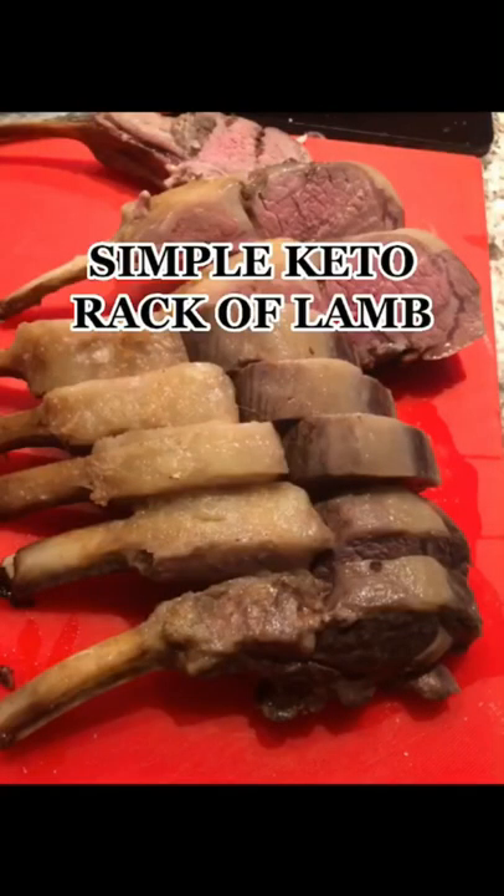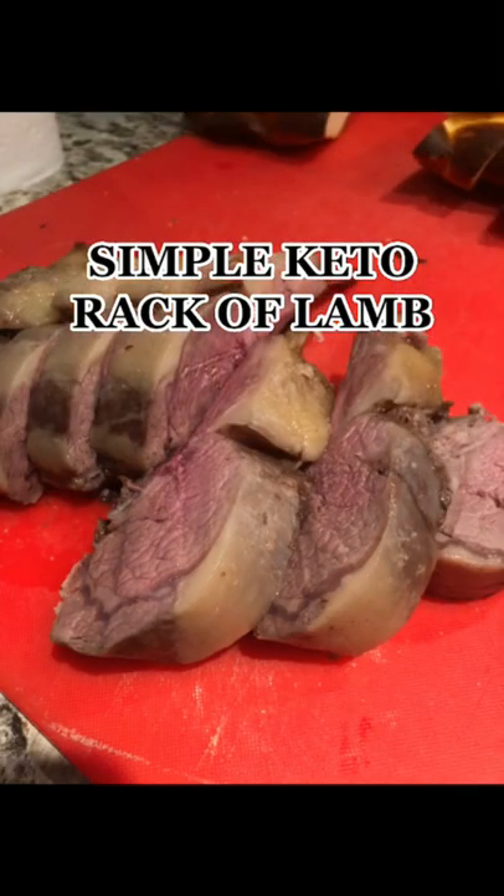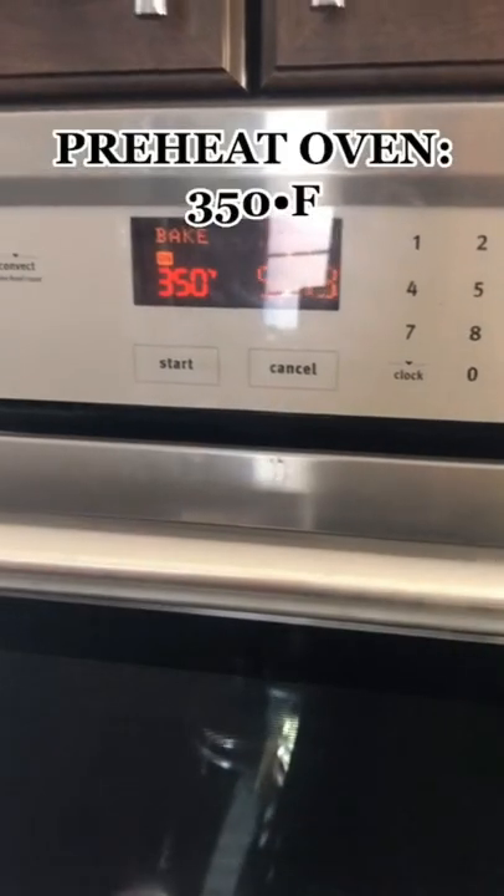It's your keto girl. Let's make some simple keto rack of lamb — pretty simple, as the title suggests. Let's go.